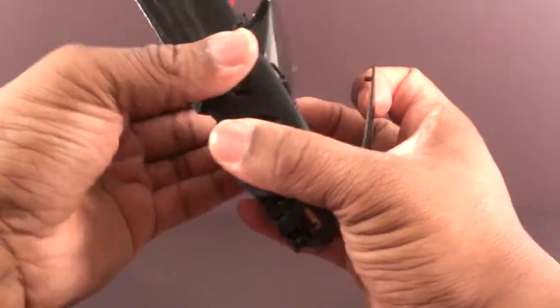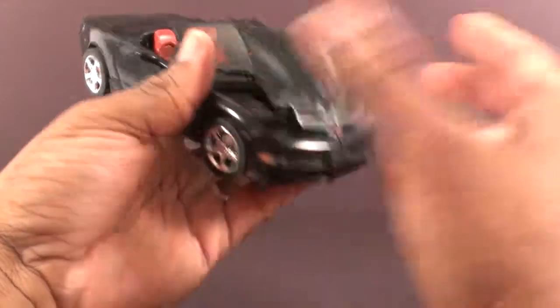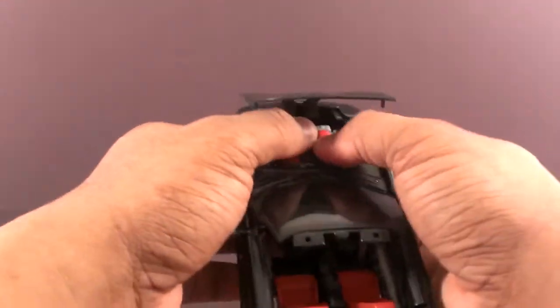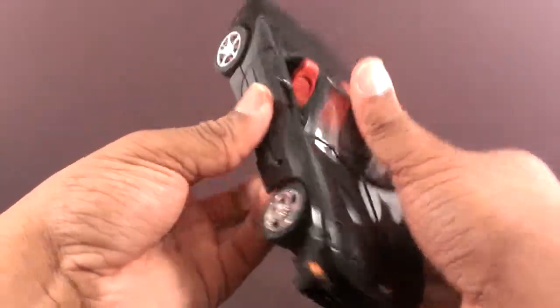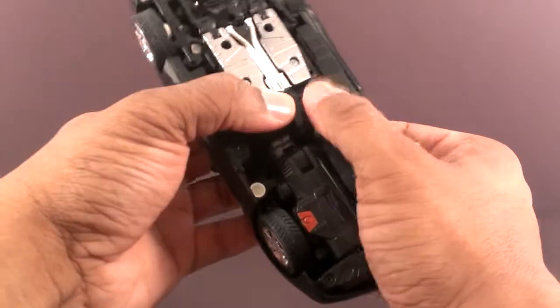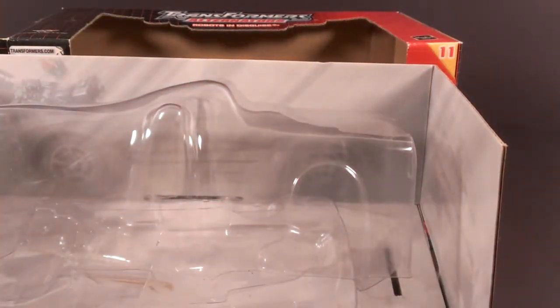Shut the doors, get the side mirrors out, put the hood together if it's not together. Transform the gun — put the handle up, peg the gun into place. Shut the trunk. Squeeze everything, make sure it's right. Now it should be good — Corvette Ravage. Next you throw their ass back in the boxes and hide them away forever.